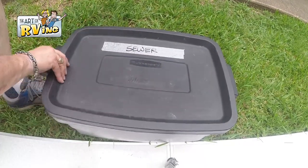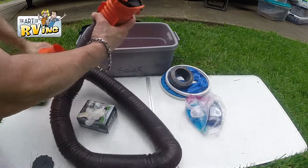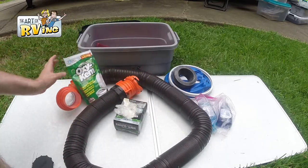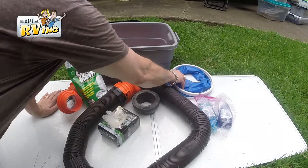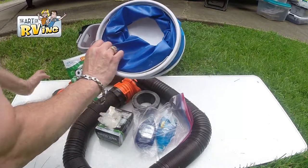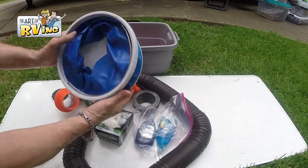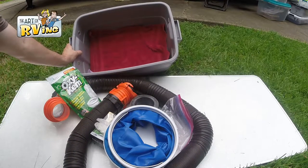This is the sewer box. Inside I've got a Rhino dump hose — I suggest you get a good one with an end cap on it — latex gloves, Oxy-Cam holding tank treatment, a donut (some parks require it), and Dawn dishwashing soap, which I put in my tanks when I drive. This is a foldable one-gallon bucket; I fill it up when I flush my tanks and dump it in the sink or bathtub.